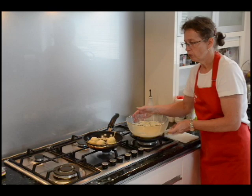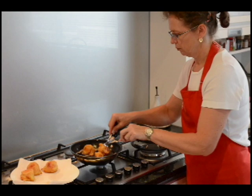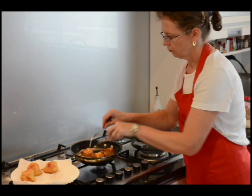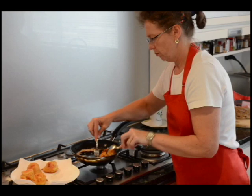We fry them until they're golden brown. Once they have a nice brown colour, just take them out and drain them a little bit on kitchen towel before we serve them.